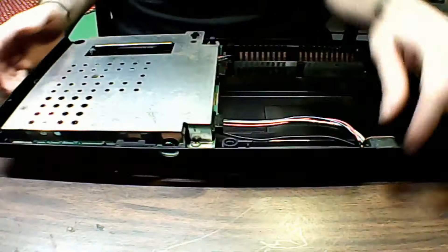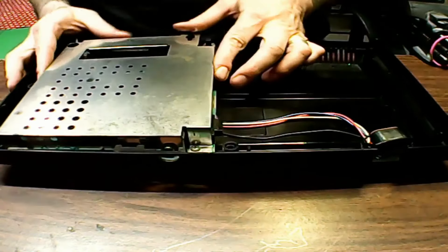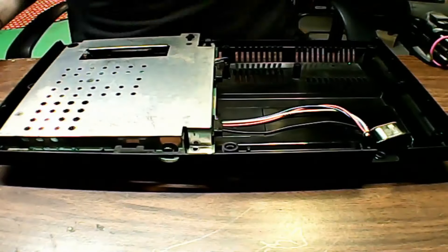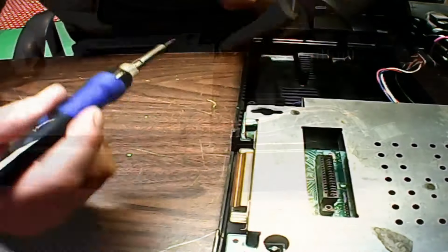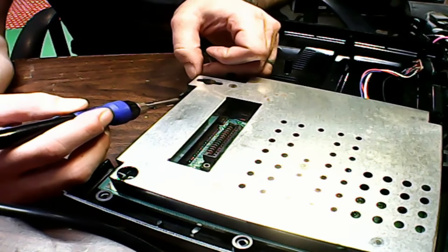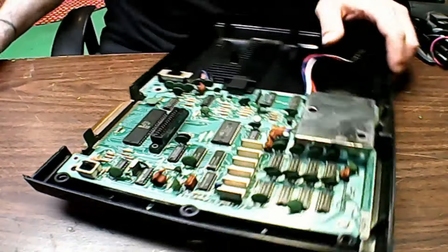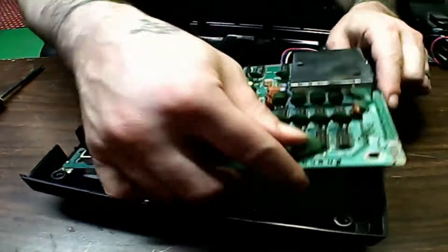Alright, I've got the case off. I still need to take off this RF shielding. Two screws are holding it in. It's still stuck to the board — it's soldered to the board over here at this point, so we just add a little bit of fresh solder and heat it up. Wiggle it and it'll come off. Let's get the board out of the case. Two more screws still holding it in. I've got the board completely out.